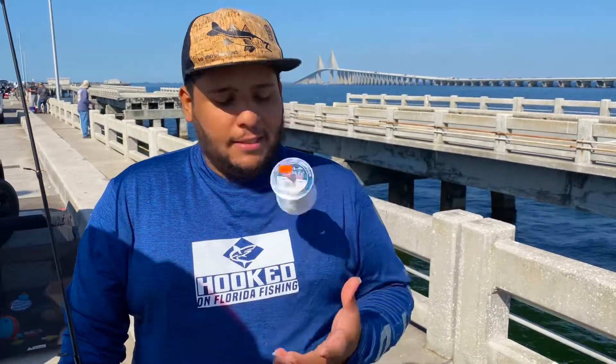Welcome back to another episode of Hooked on Florida Fishing. Today I'm doing something simple for you guys. If you landed on this video, you want to know what is the easiest way to put string on your rod. Stay tuned.